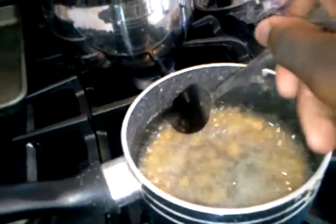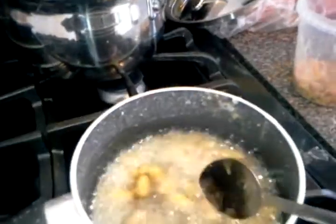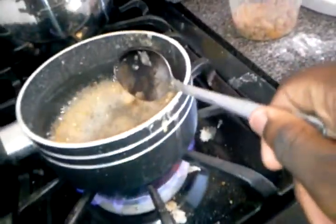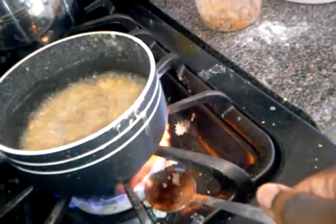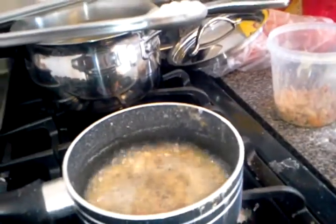We're going to just keep stirring it. Something had just burnt on the side of the pan — if you saw that or heard that little sound, that was the sound of golden powder burning. So you want to be very careful with this, because this can be very dangerous.